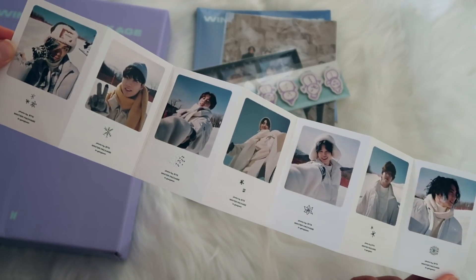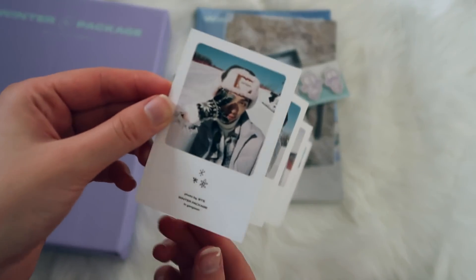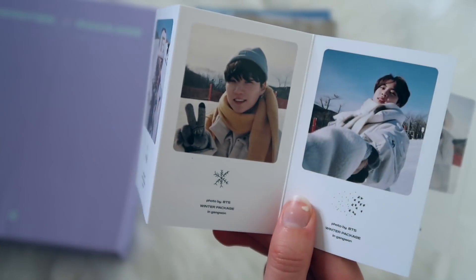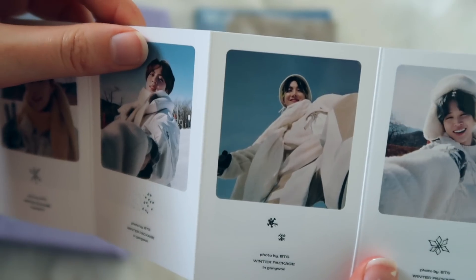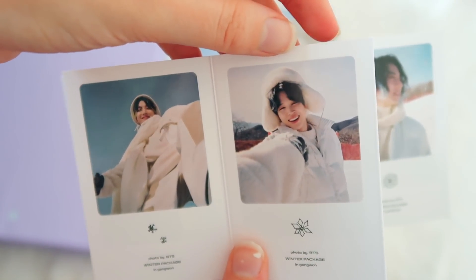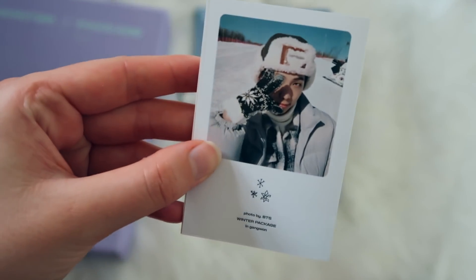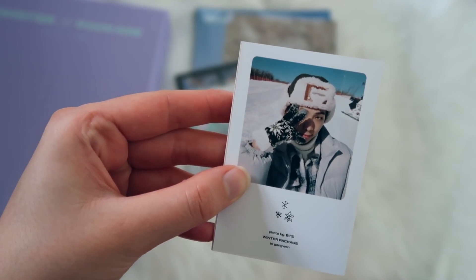And then there's a beautiful gorgeous photo strip in here. I really love this — look at these pictures. Why are they so handsome? Yoongi looks so adorable, Hobi and Jimin's smile is the cutest. Here we have Tae and JK. I really love how Namjoon is dressed — that hat looks really good on him.